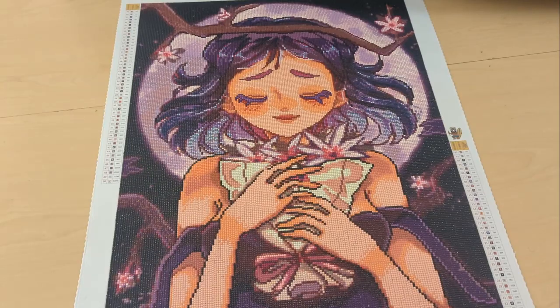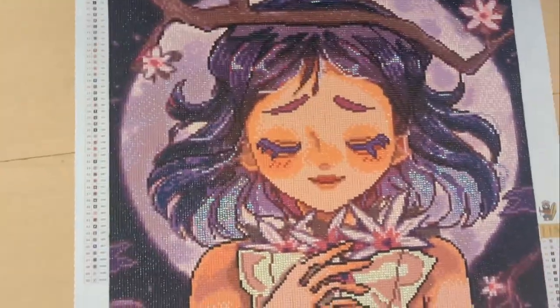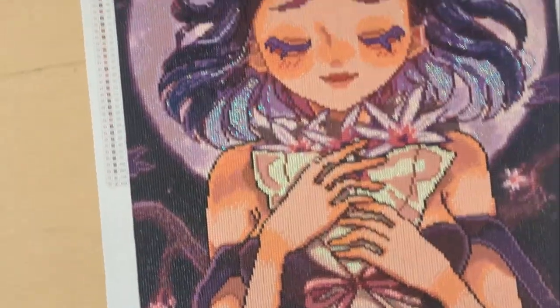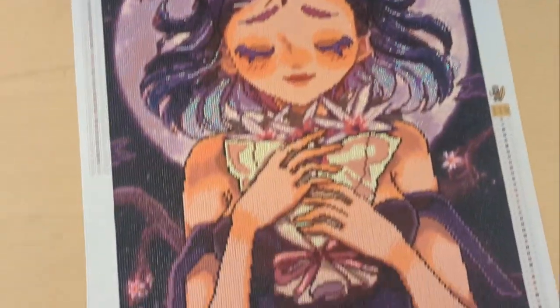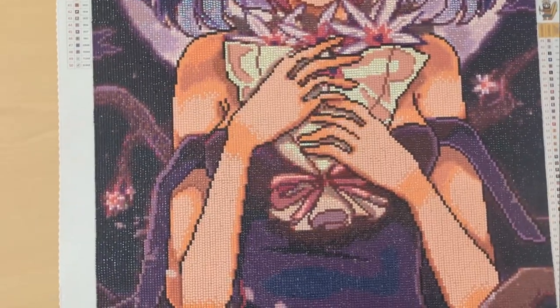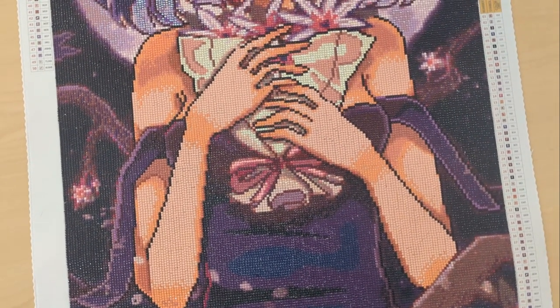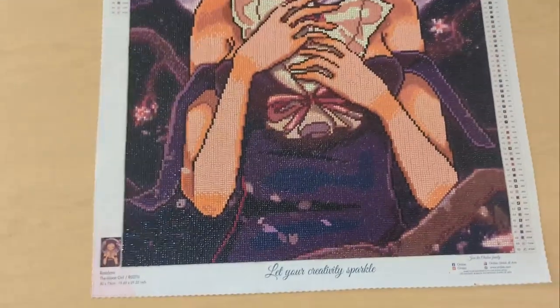You can see the ABs — let me pick this up. You can see the ABs throughout her hair mostly, and in the moon behind her there are some purple ABs. And then in the bouquet of flowers, that white that you see is all AB. So a little bit of AB is kind of sprinkled everywhere, which is really nice.